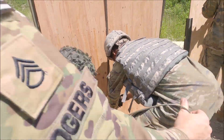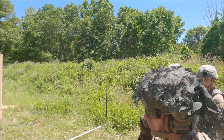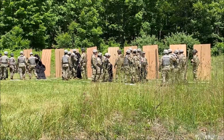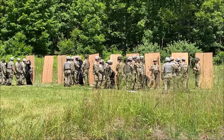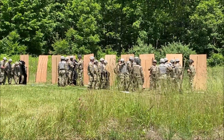Coming through with the line, man. Everybody going through with the line — watch out, watch out, watch out!